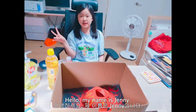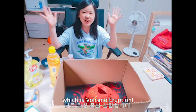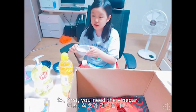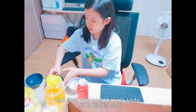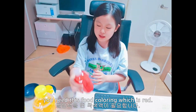Hello, my name is Jenny. I'm going to do the final experiment, which is the volcano eruption. I'll tell you about the ingredients first, one by one. First, you need the vinegar. Then, you need the baking soda. Then, you need dishwasher liquid. Then, you need a tablespoon. And lastly, you need food coloring, which is red. Now that I've told you about the ingredients, should we start?